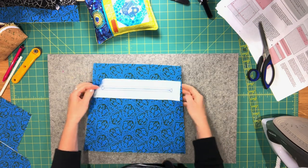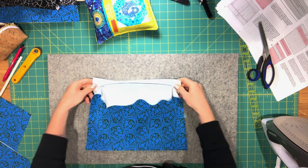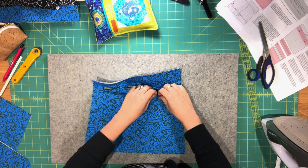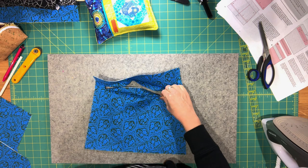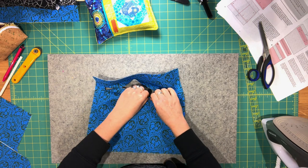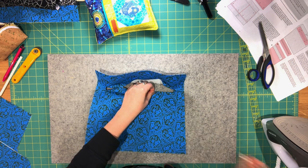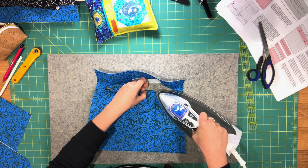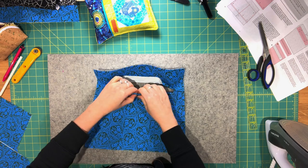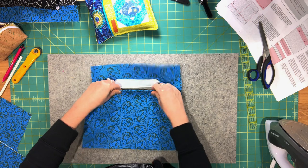Pull the facing through that opening towards the wrong side. Take your time and roll the seam allowance — dampen your fingers, roll the seam allowance, and press a tiny bit at a time so the opening becomes a nice, perfect rectangle. It just looks nicer if you take your time with this part.